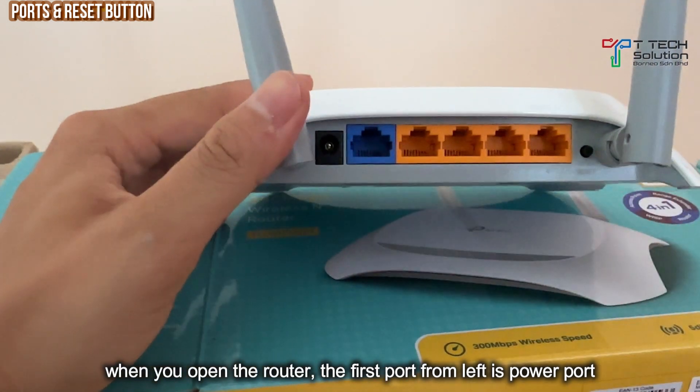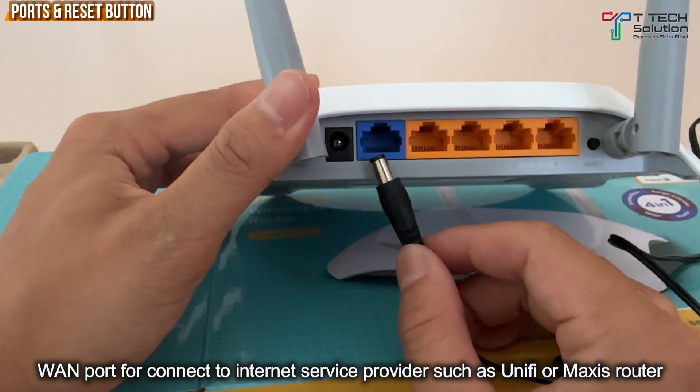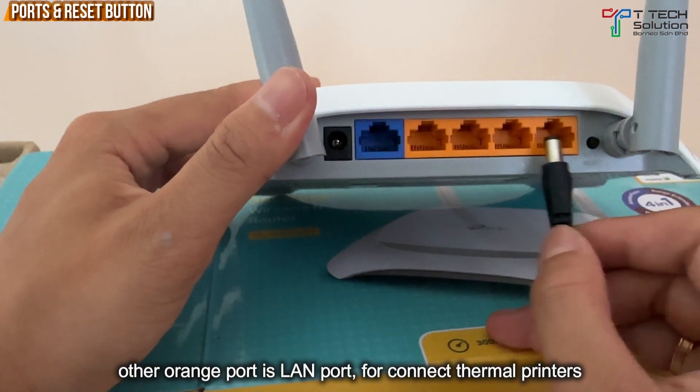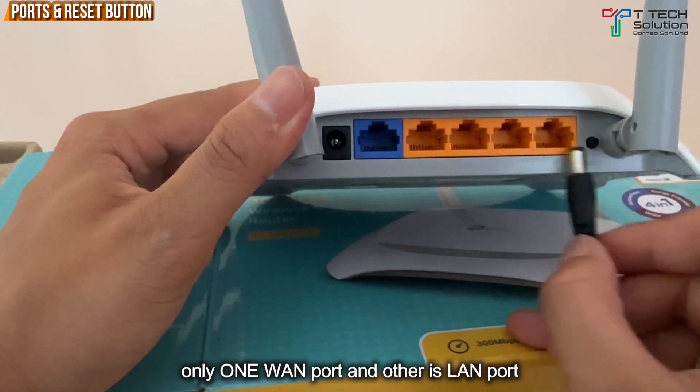When you open the router, this is for the power cord. This one is for the port for the unified or internet service provider. These four LAN ports are for the printers. This all is LAN.